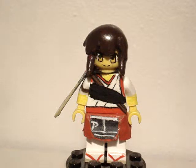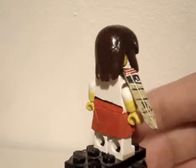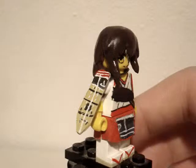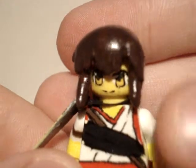First one out is, as I said, Akagi. Now this one is really, really nice in my opinion. I really like how her face turned out — the sculpt as well, looks really smooth and nice.